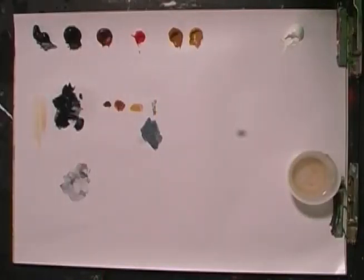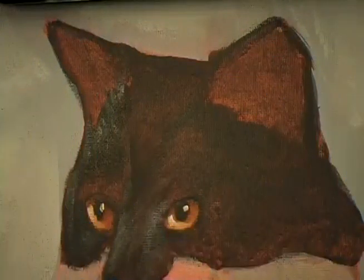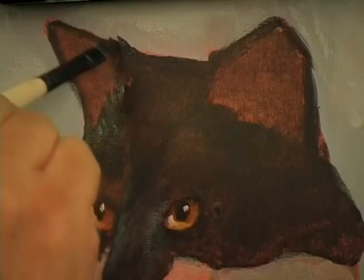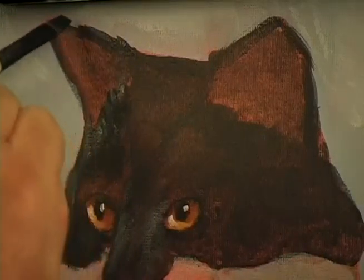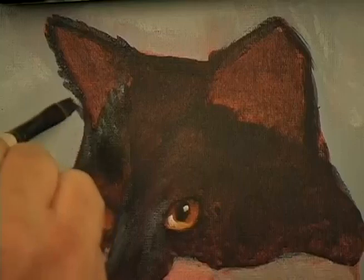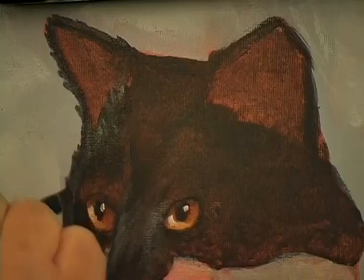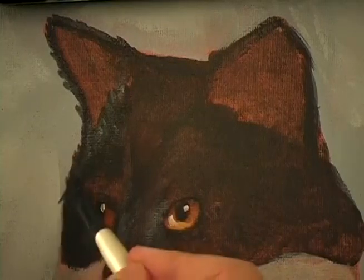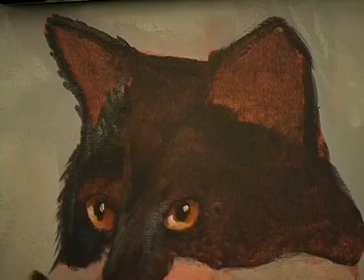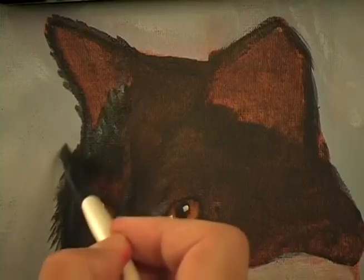Now switch back to the black — the black is back. Now along the back of the hair of the ear, we want to go ahead and get some of these strokes going out onto the background. This is a hairy little cat, furry little cat. Right along the side. You may want to bring it down a bit. See how much longer I'm making the strokes? That's because this is a long-haired cat.